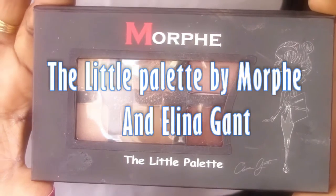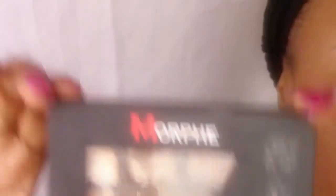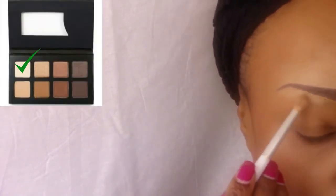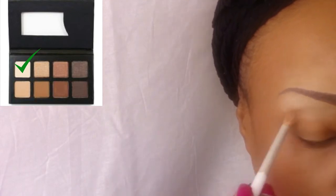The eye colors I'm using today are from the Lil' palette — yes, that's the name of the palette — by Morphe Brushes. I'm going to go ahead and apply my base on my brow bone and my eyelids.